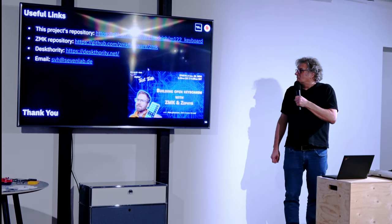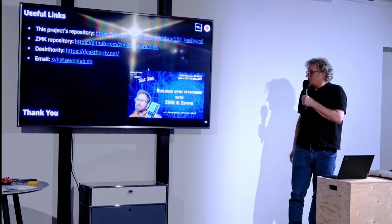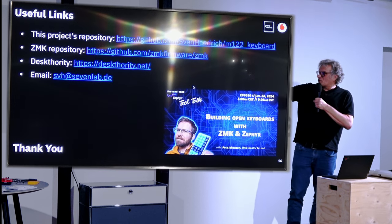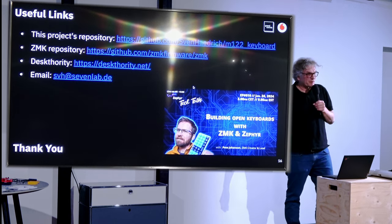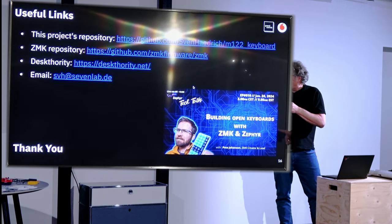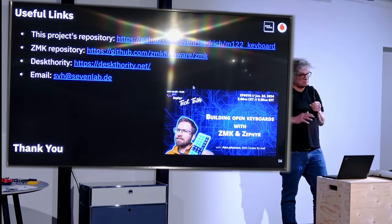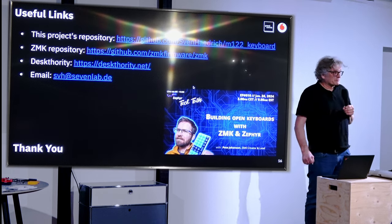In the end, some useful links: I published this whole project on GitHub. ZMK is of course a very useful resource. If you're into mechanical keyboards, you may want to check Deskthority for some nerdy discussions. I also attached my private email address — for instance if you're interested in getting some of my PCBs. And I want to point out that Pete Johansson, the mind behind ZMK, is in a Zephyr Tech Talk, which might also give you new insights. Any questions?